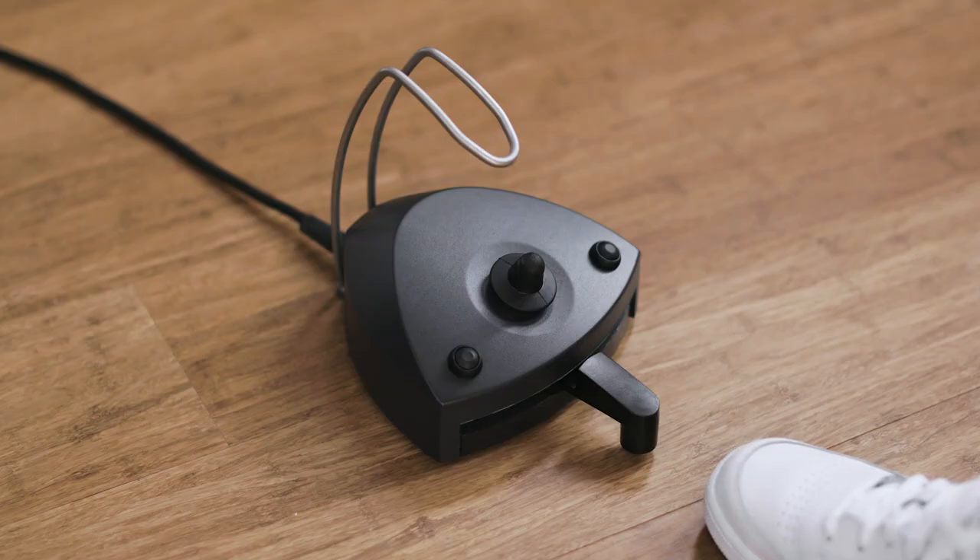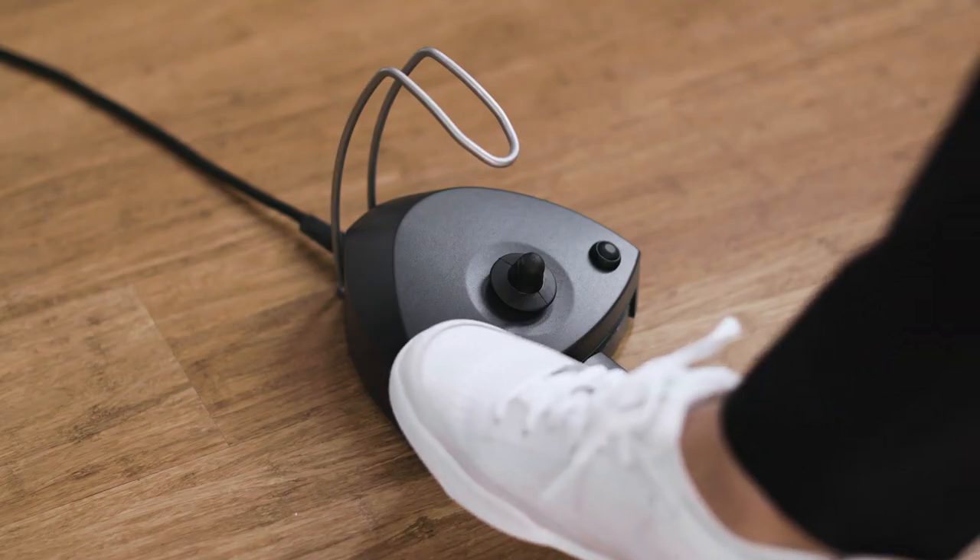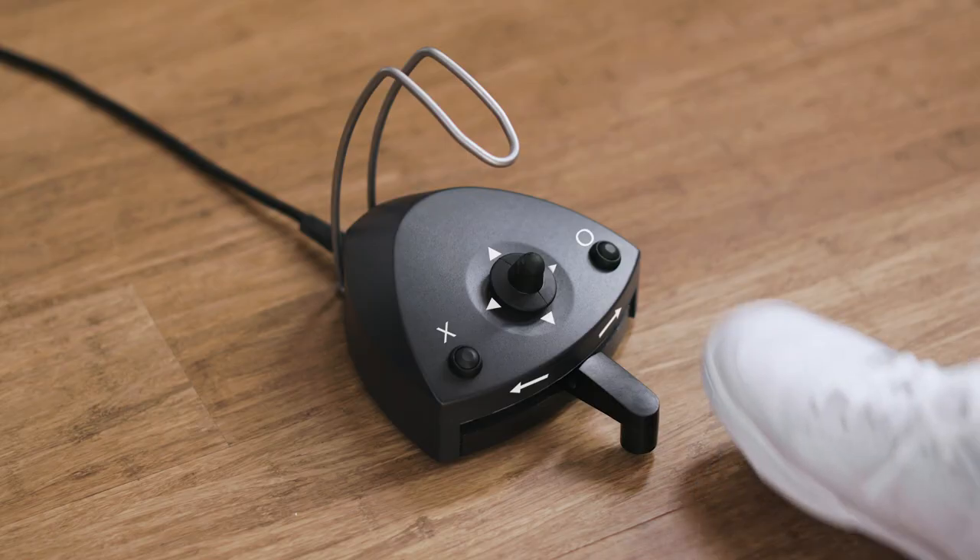Change the spray selection — water and air, air only, or no spray — by tapping on the left button X.